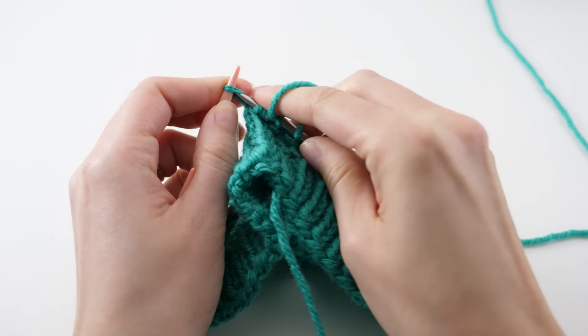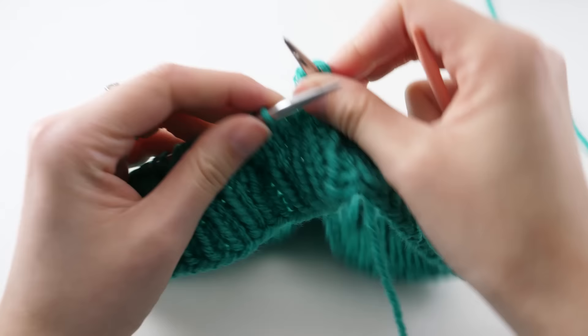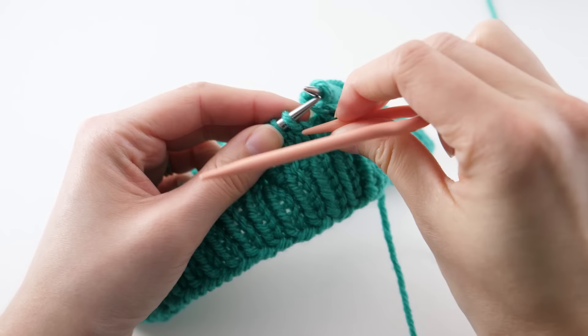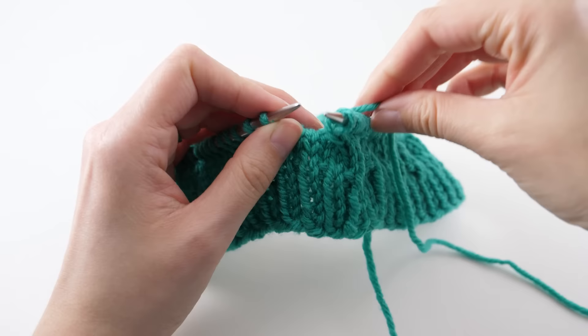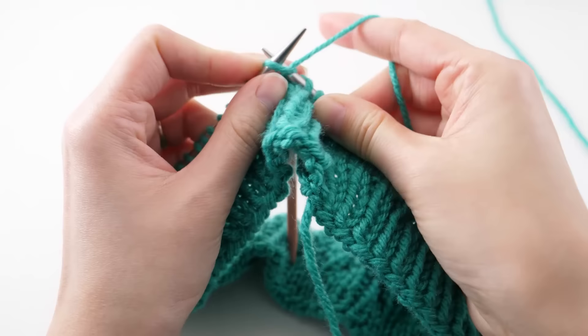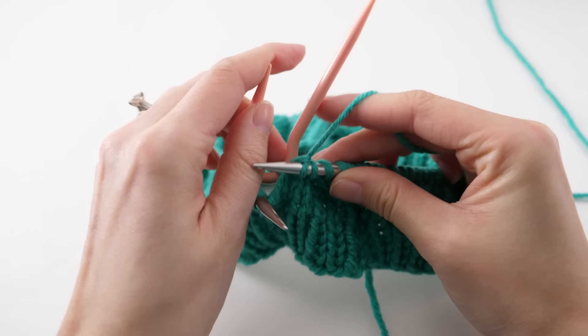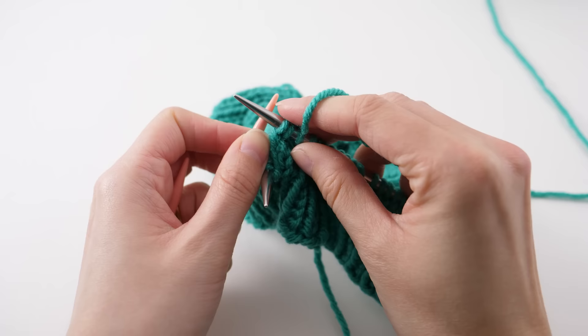This pattern also requires cabling four to the back. I grab the next two, then pull my cable needle to the back so I can work the next two. We're not doing anything different while cabling in the round. I'm working on circular needles here because that's what I prefer, but the concept is the same if you're working on double-pointed needles as well.